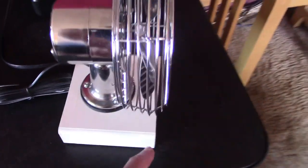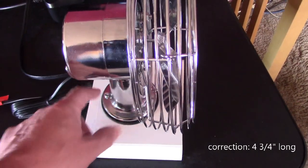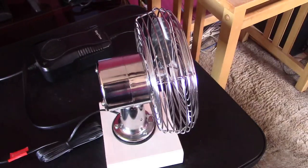The base for the fan is just a 2x6, four and a half inches long. I just found the balance point, drilled the pilot holes, set the fan aside, double-coated it in white, put the felt on the bottom, and then just screwed the fan down. And that's how you make that.